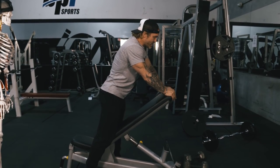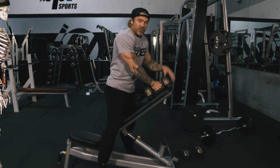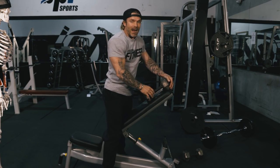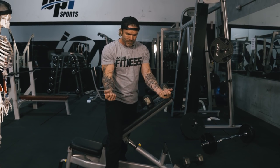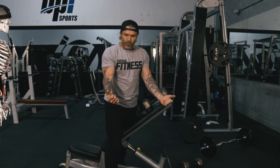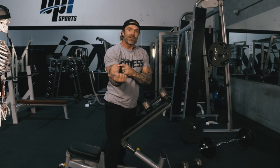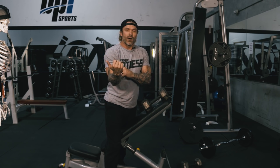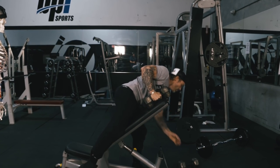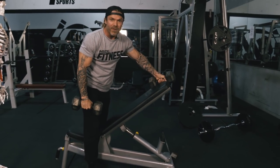The first exercise some people call by different names — I like to call them spider curls. You can do these with a bar or a dumbbell. I prefer a dumbbell because with a bar I'm locked into a fixed position. With dumbbells I like to bring my arms out just to the side a little bit, and I feel that helps me target the short head of the biceps.